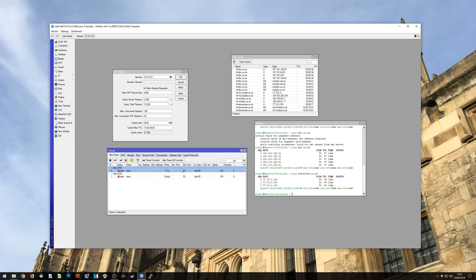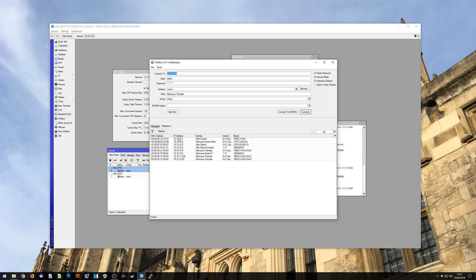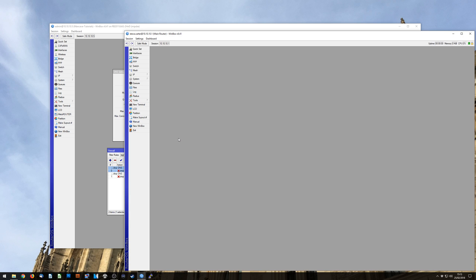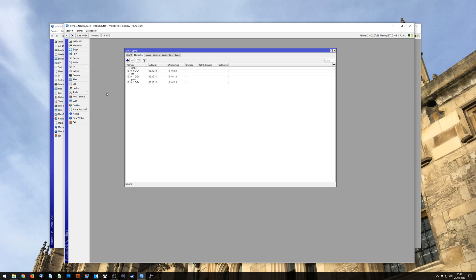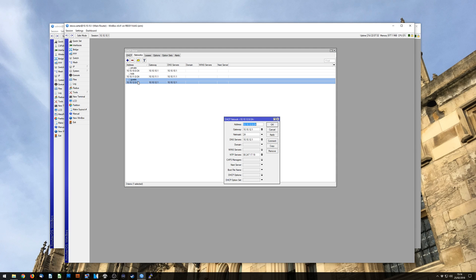I don't have a DHCP server set up on this router so I'm going to hop into another router. This is my main home router, and in the DHCP server under the Networks tab, I can click into the guests network and you can see in the DNS servers field I'm handing out this router's address as the DNS server. So any DHCP client that connects and gets an IP address automatically will also be pointed at this router to resolve DNS names.